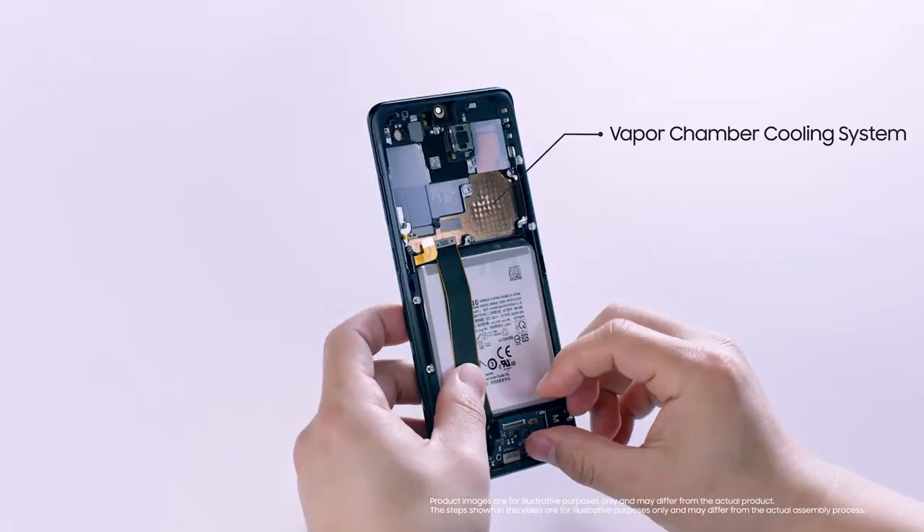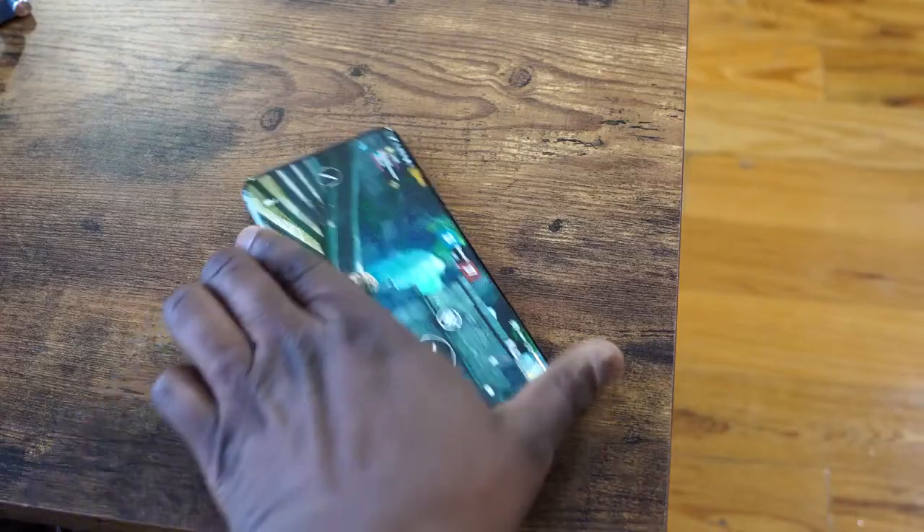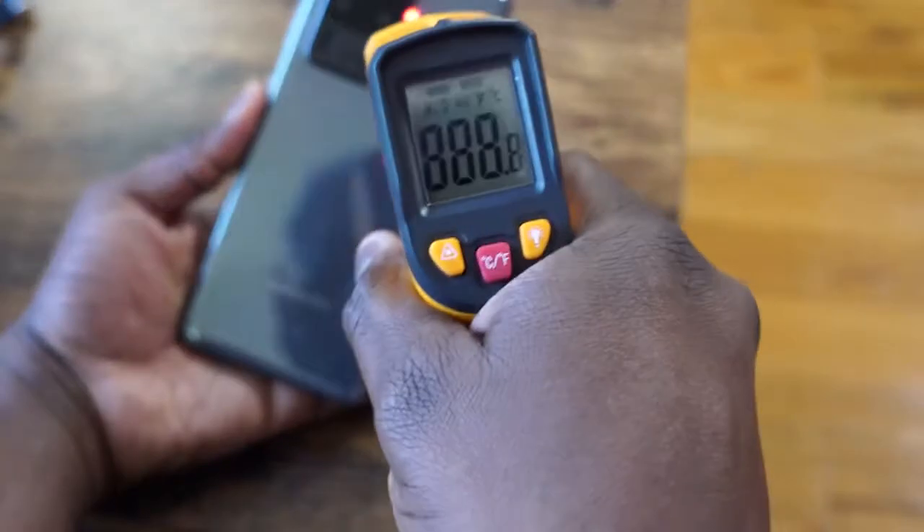The next thing you're going to ask is what about heat while gaming? Samsung has its special liquid cooling chamber and temperatures are really solid. 94 degrees was the highest I ever got, and that was with PUBG. The rest of the games came out at about 90 degrees or so. I liked the temperatures with this device.